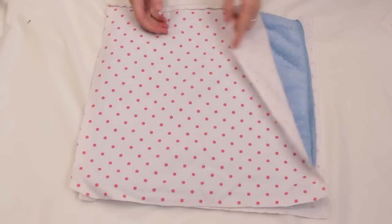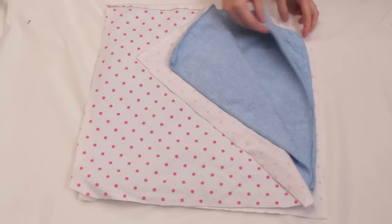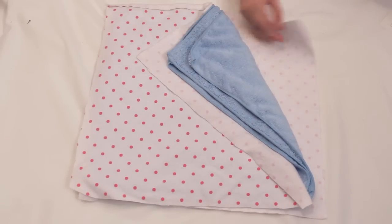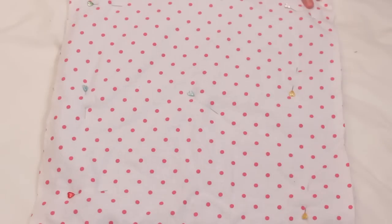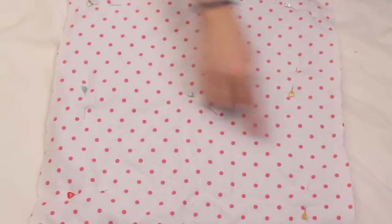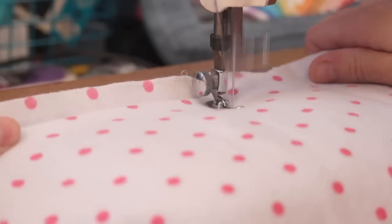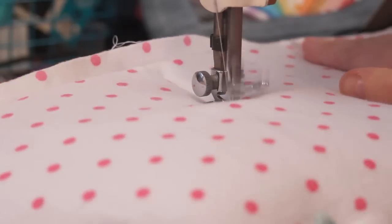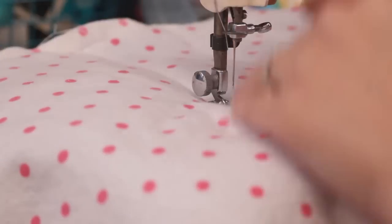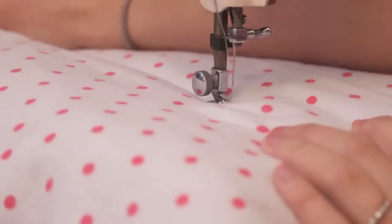To start, I make my soaker sandwich. I'm making three-layer ones today, so I have a layer of flannel, then three layers of towels, then one more layer of flannel. Make sure they are stacked as straight as you can get them and pin through the layers in several places. Then head to your sewing machine and sew straight lines through all the layers. Take your time and try to keep from getting any wrinkles as you go. My lines are about two to two and a half inches apart.